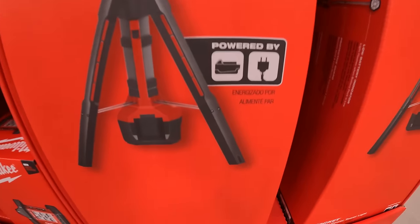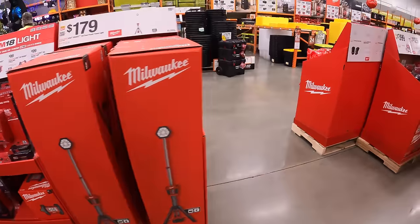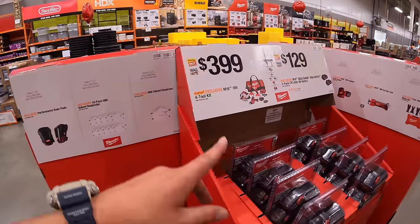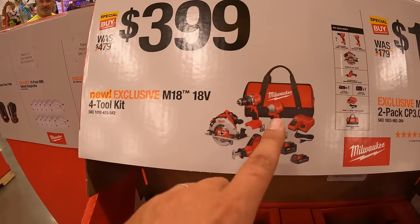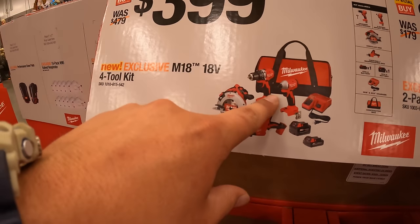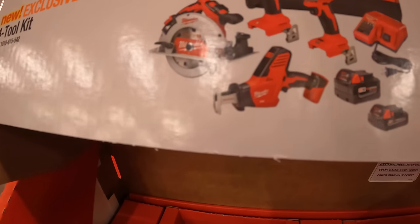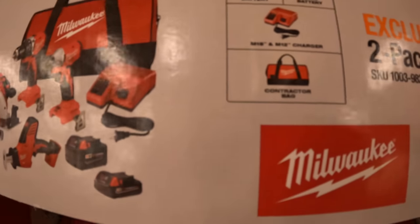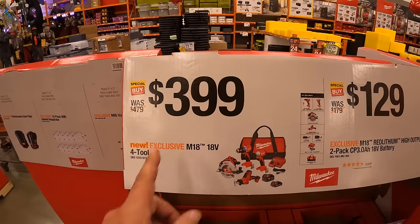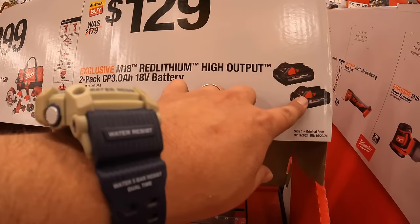For $399, the M18 four-tool combo kit — brushless but non-fueled. Includes the compact drill driver and impact driver, a brushed single-handed reciprocating saw, a circular saw, a 4 amp hour battery, a 2 amp hour battery, charger, and a bag. Also for $129, two 3 amp hour high output batteries.